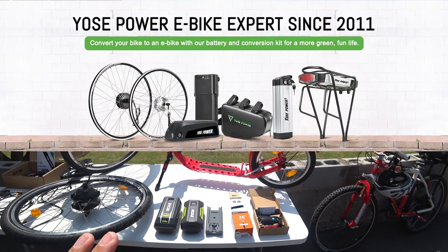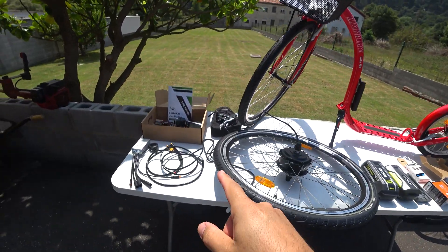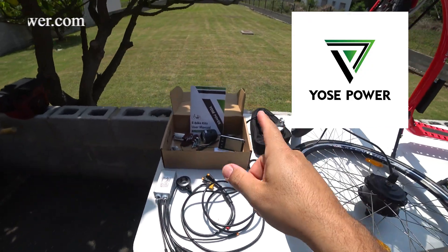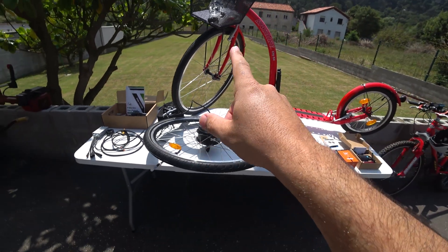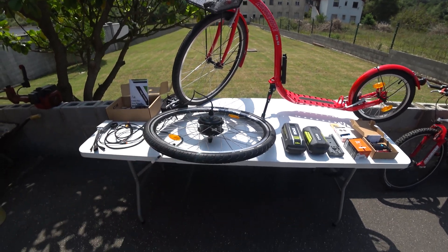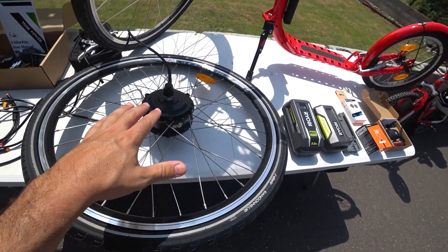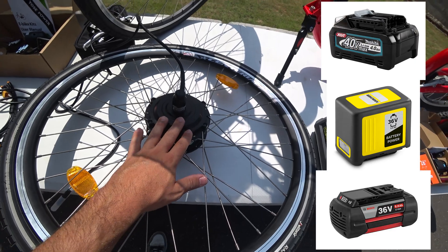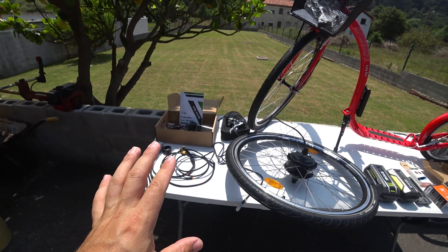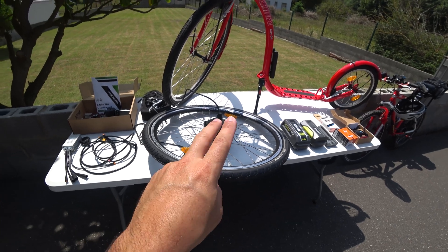Everything mandatory in my country is already included, so you don't have to buy those. The only thing you need to buy is an eBike conversion kit. I went with Joseph Power. Joseph Power has many eBike conversion kits; the one I recommend is always a 26-inch front wheel motor. Although any scooter can go up to 1000 watts, I recommend 250 watts at 36 volts because the top speed is 25 kilometers per hour, which is the maximum legal speed in my country, Spain.